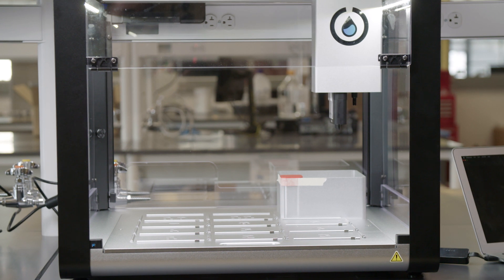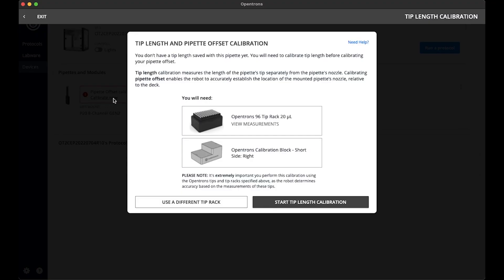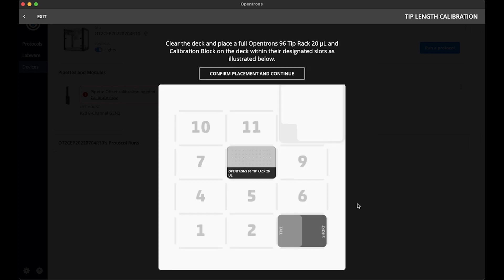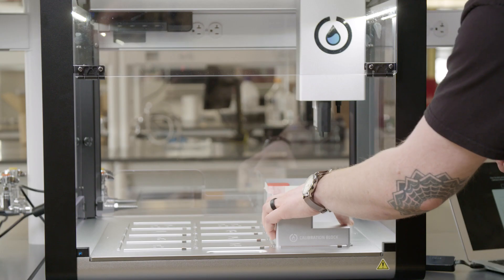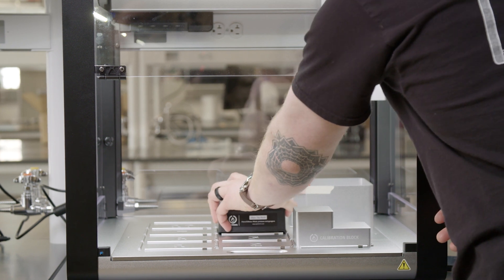The OT2 will now home and prepare itself for the calibration. I will need a tip rack, preferably Opentrons, and a calibration block for this calibration. I have both, so let's start tip length calibration. The Opentrons app will walk me through the instructions. I need to set the two pieces of labware — the calibration block and the tip rack — on the deck as shown in the app.